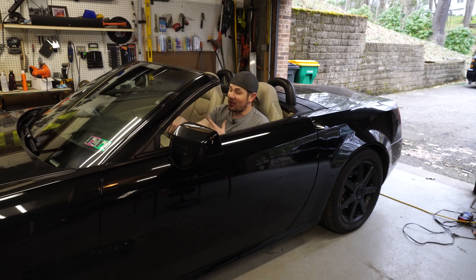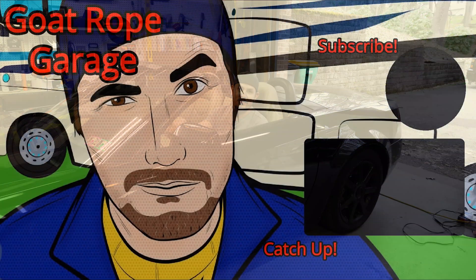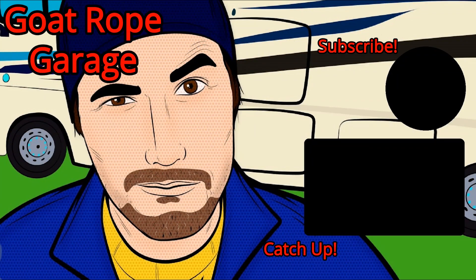It's gorgeous outside — about 70 degrees — so I'm going to go take a spin with the top down. Thanks for stopping by the garage. Remember: ABT, always be tuning. We'll see you next time.